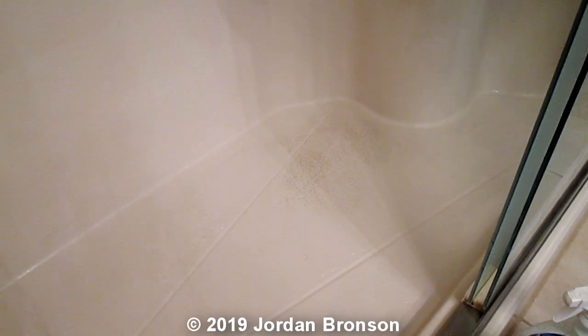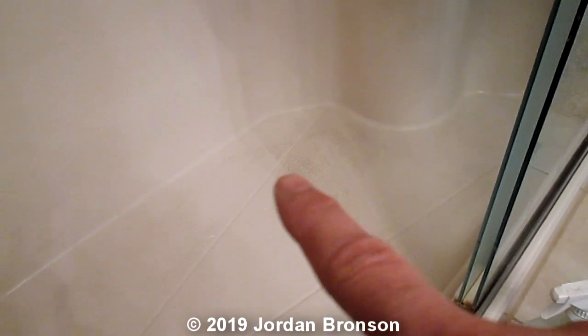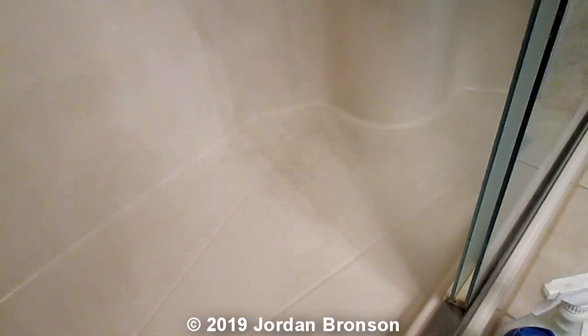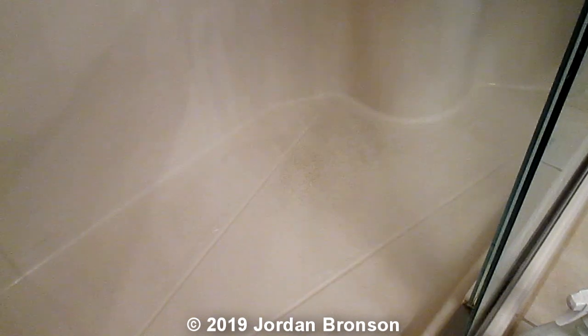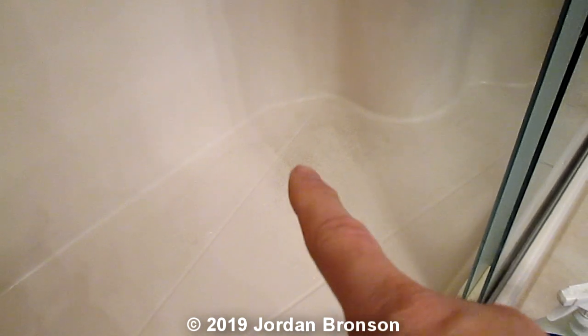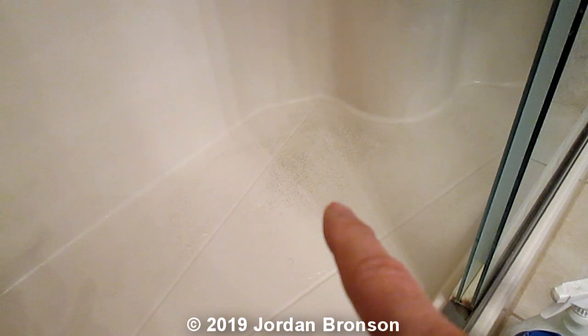Before I go into the video, I want you to see that little spot right here, because that's what we're concentrating on. See this right here? That's the shadow of the screen, so I can't take that away. But notice this area right here — that's what we're going to concentrate on.